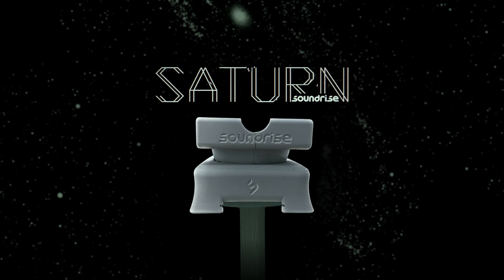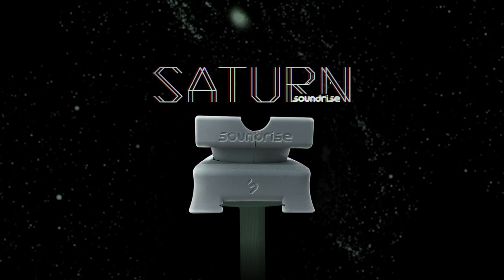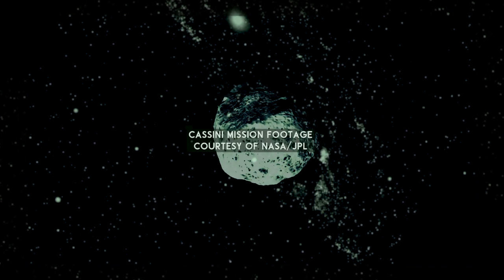Consider supporting Saturn — push the boundaries of what's possible in the studio with the most rewarding speaker stand experience. Thank you so much for watching.